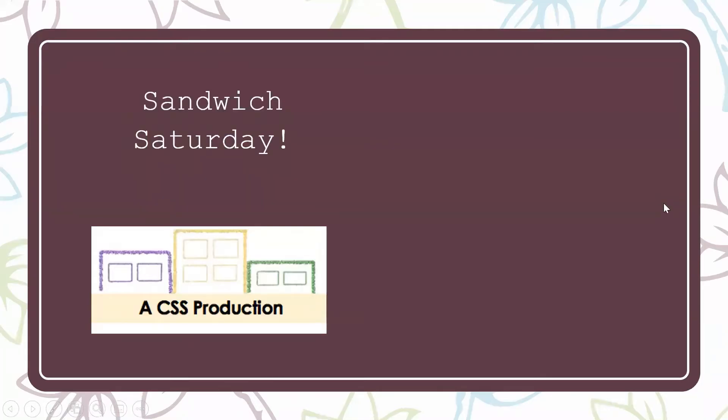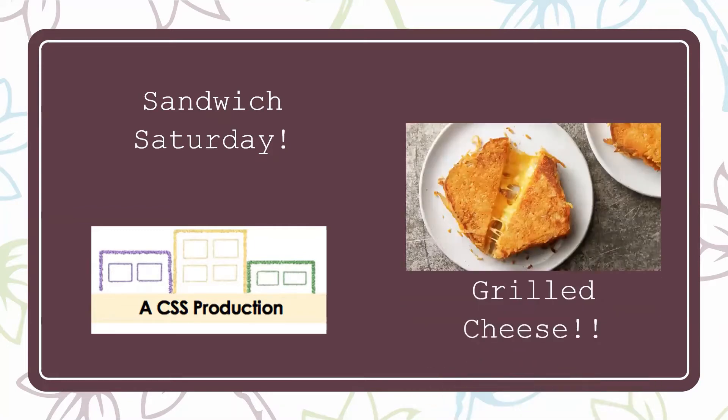Hello everyone! Thank you for joining me for Sandwich Saturday. Today we'll be talking about one of my favorite sandwiches of all time: the grilled cheese.